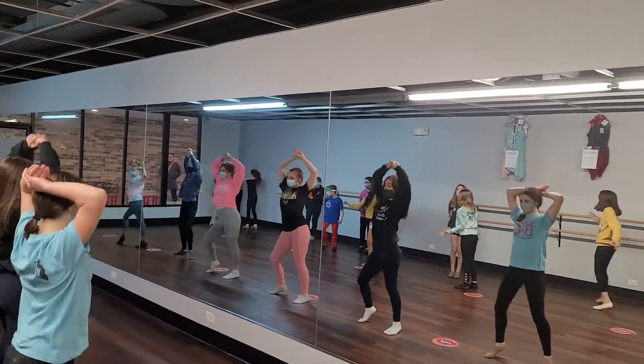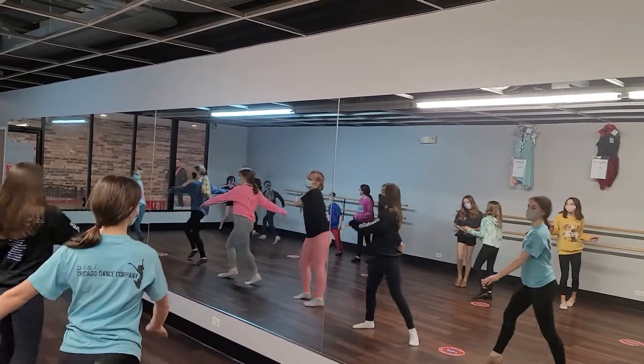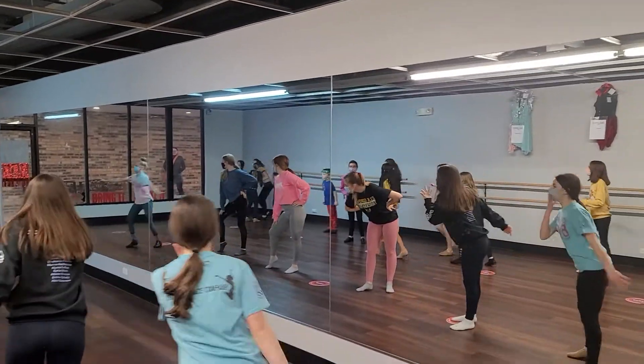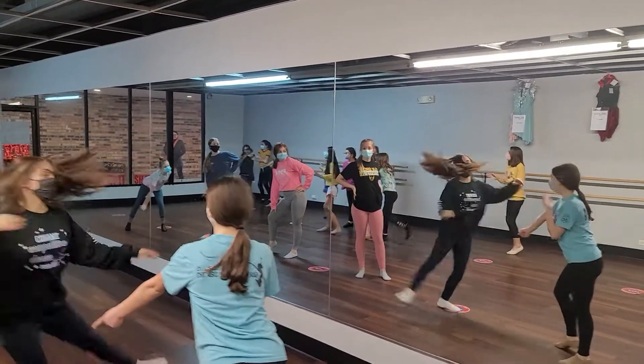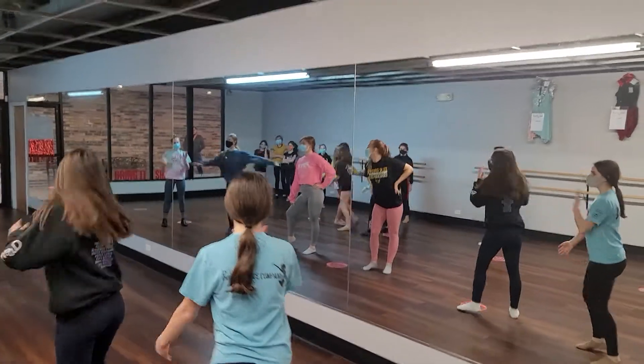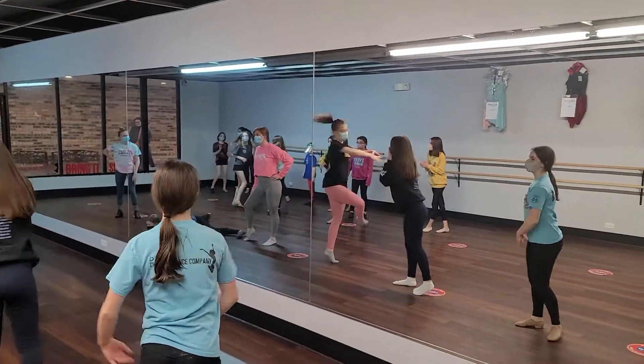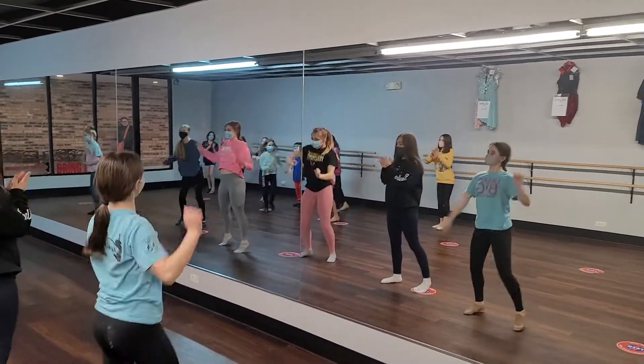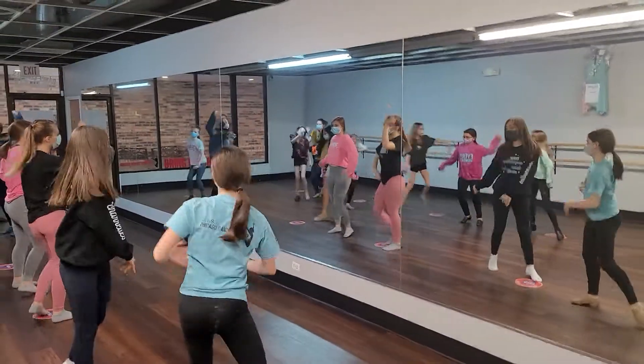Up. Hit. Hit. Up. Ball change. And suit to new. And look! Look! Interacting, everybody. Look! And crazy freestyle, spread out.